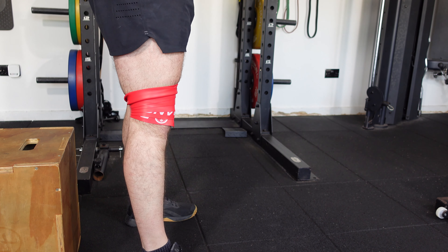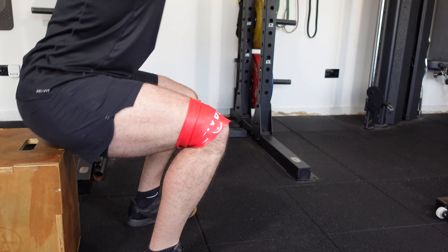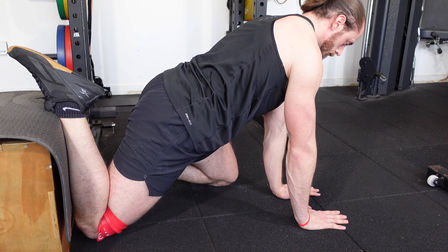It's entirely dependent on your clinical rationale as a therapist treating a patient, or where you may be feeling the pain, discomfort, or tightness if you're applying this to yourself.